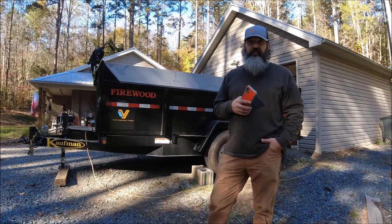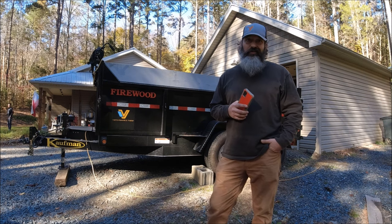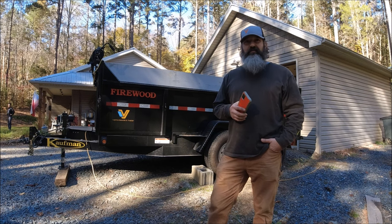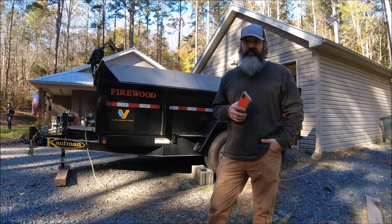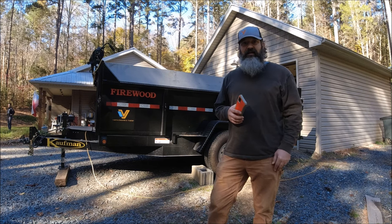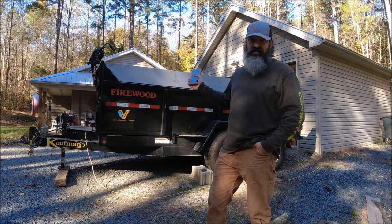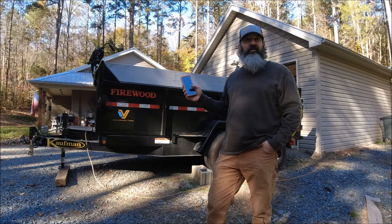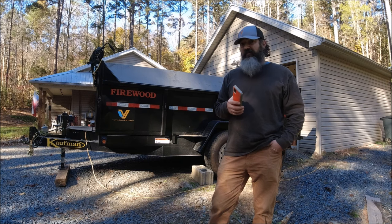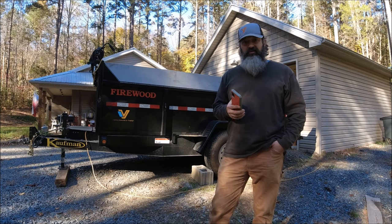If somebody says 'I'm bringing you a cord on a full-size pickup truck' — no they're not. You can't fit a cord of firewood on a standard full-size pickup truck. It will not hold it. In a standard eight-foot bed, which not many people have anymore, you can probably get a little more than a face cord stacked in there, but you're not going to get a full cord — not stacked, not even thrown in loosely. So ask the person: are you bringing me a true face cord, a true cord? Know what you're getting so you can decide whether to shop with that person.